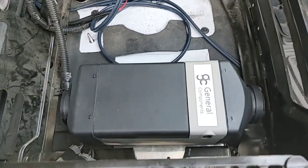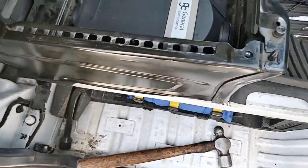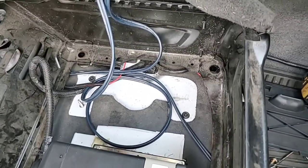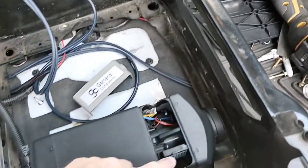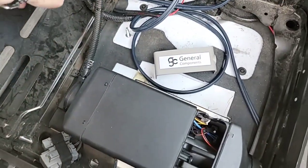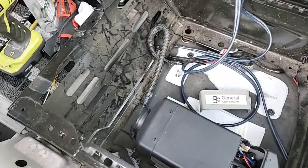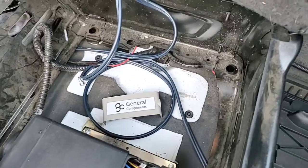The heater's bolted in and the pedestal fits fine — thank God, I was worried about that. All I've got to do now is hook up underneath, the wires go in here, and I'll have to cut a hole here for the vent, once I get the hose in, and then figure out how to wire up the controller and also to the battery.